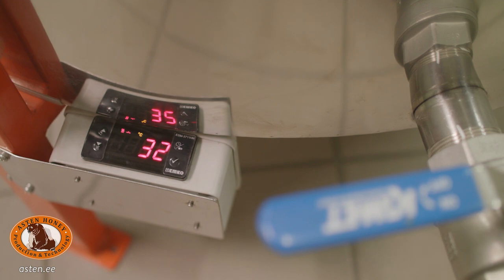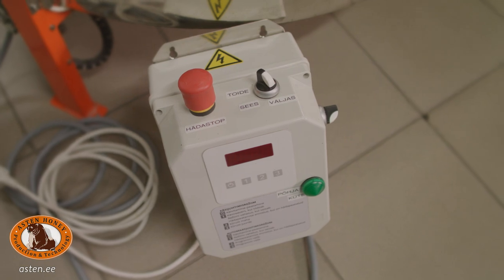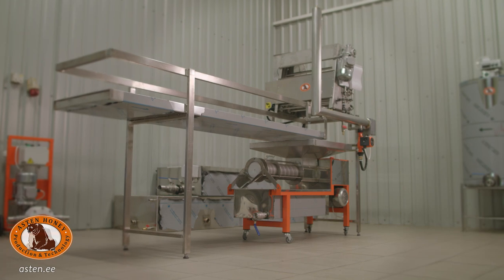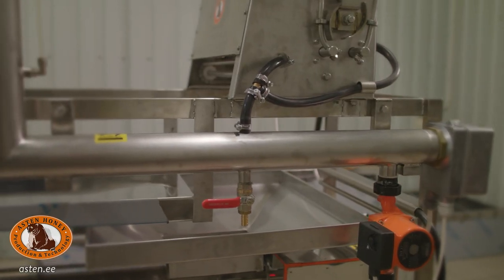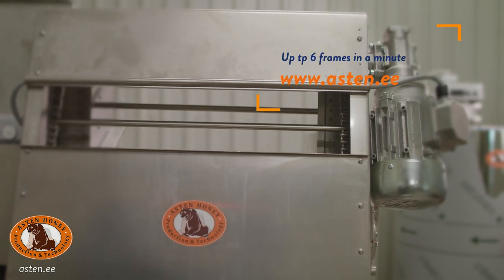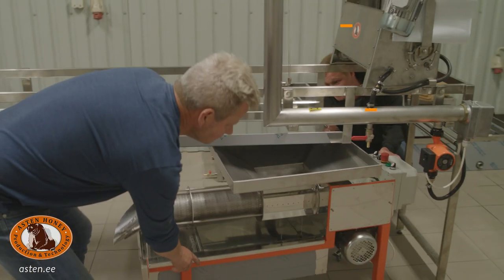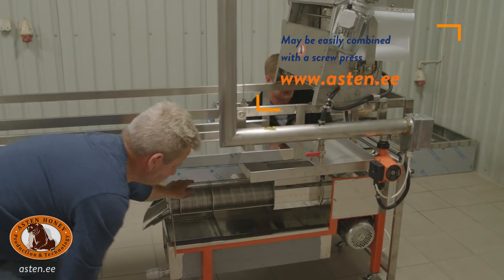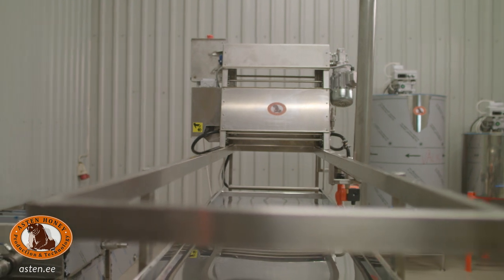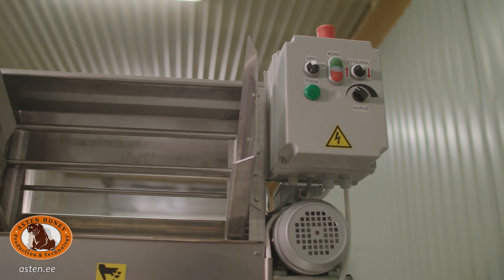Heated base and fully automatic guidance system with 3 different programs may be attached as extra features. Even the automatic uncapping line is unique and produced to satisfy the needs of a specific customer. Different textures and configurations may be attached to the device. Uncapping machine may be easily combined with a screw press. Productivity of the uncapper is approximately 6 frames per minute.